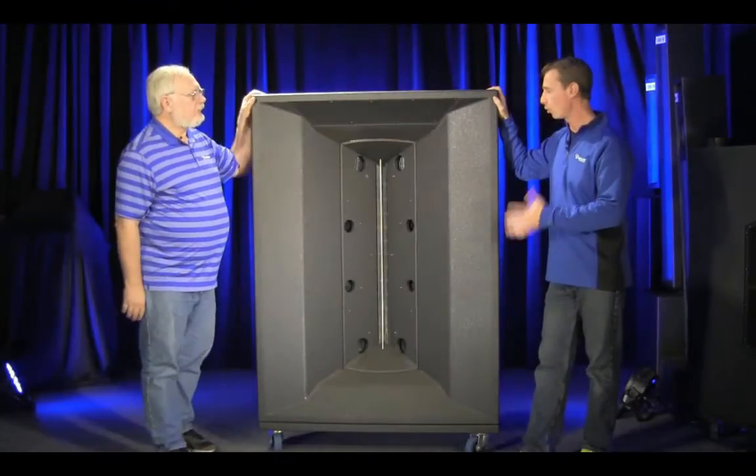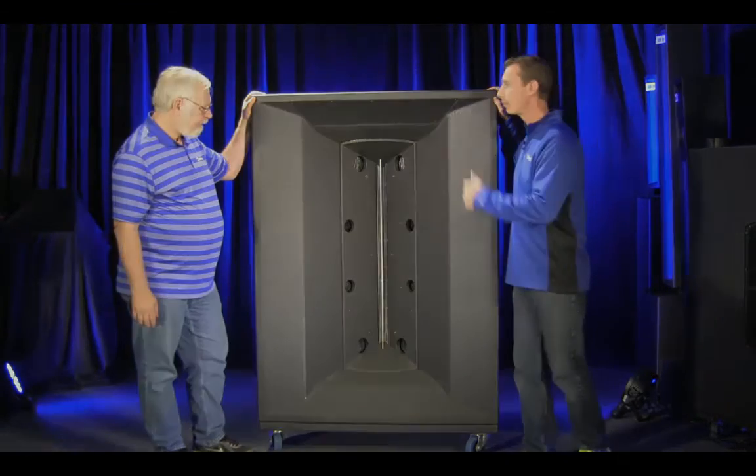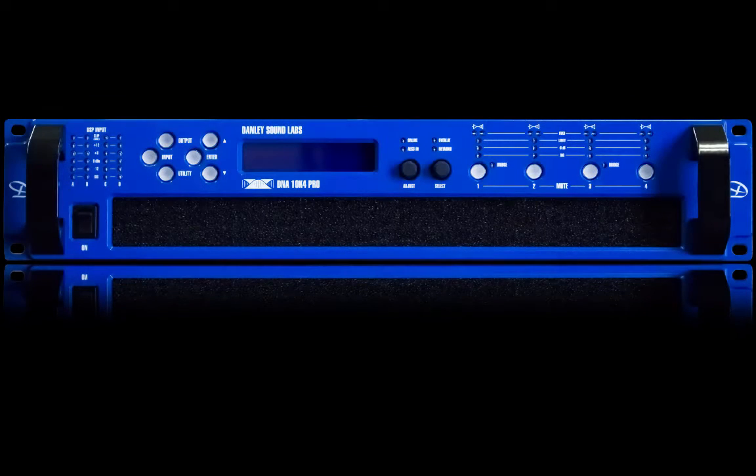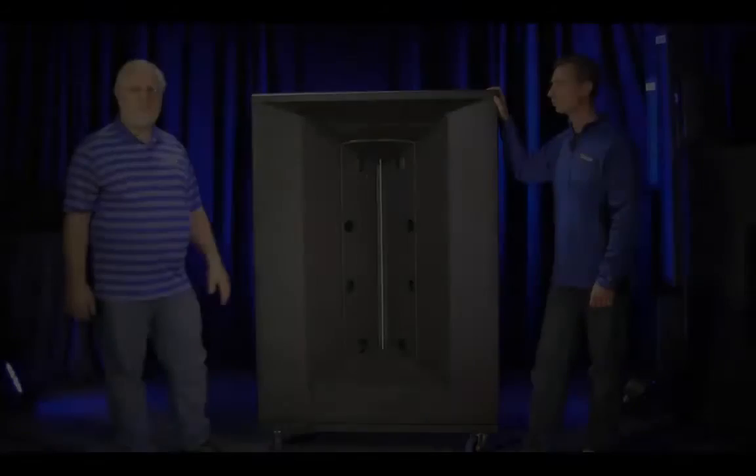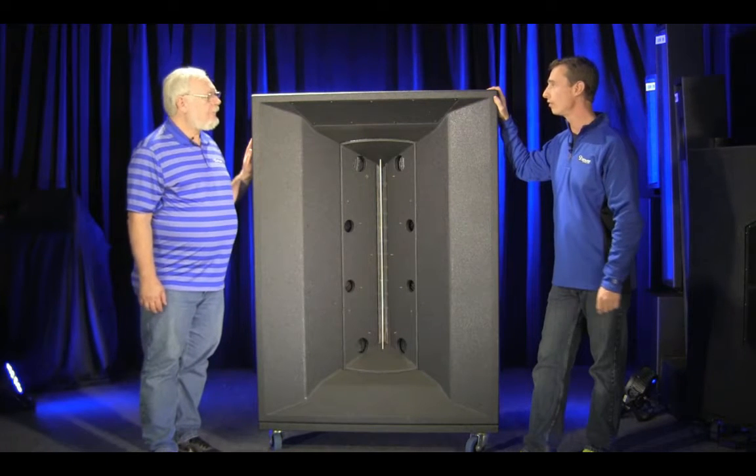With 42 drivers and one horn, amplification is obviously a question. We can actually power this box with one of our DNA 20K amplifiers. It's a four-channel amp, and it comes with all of the processing required to make this baby work — two channels for the low frequency, one channel for the mid-frequency, and one for the high.